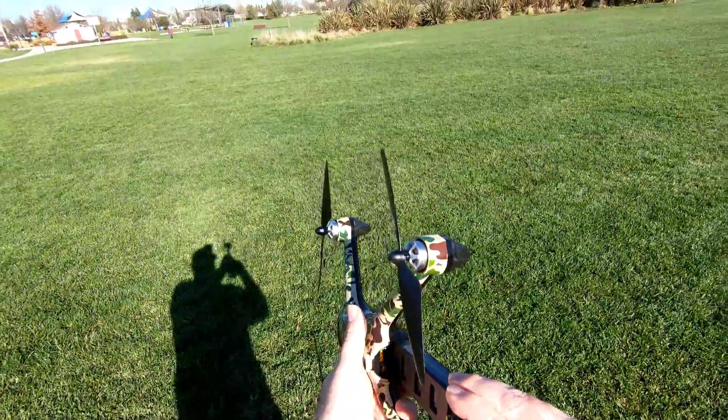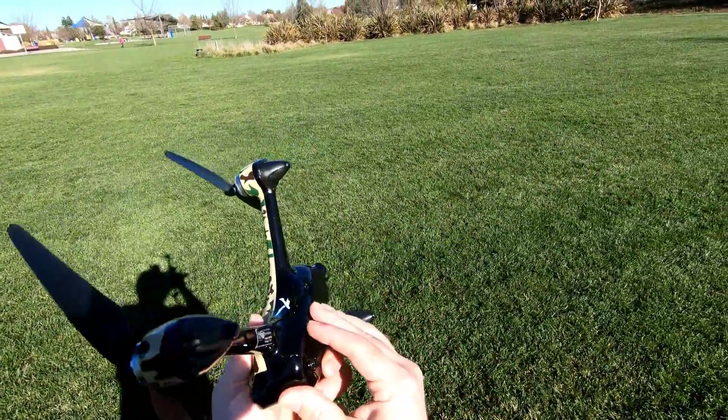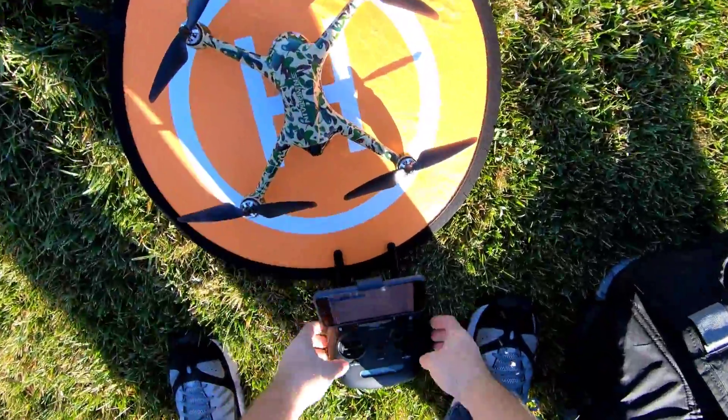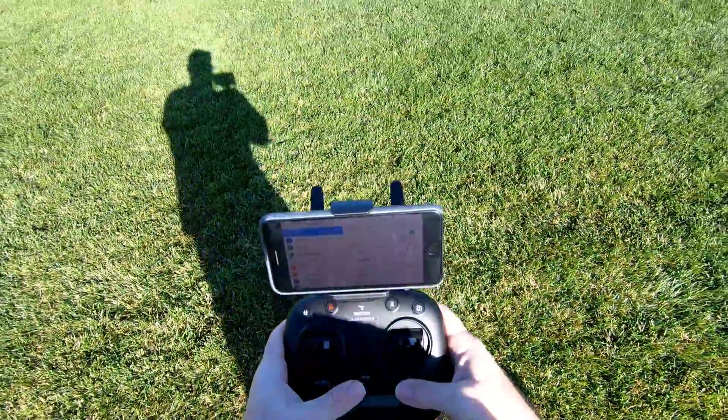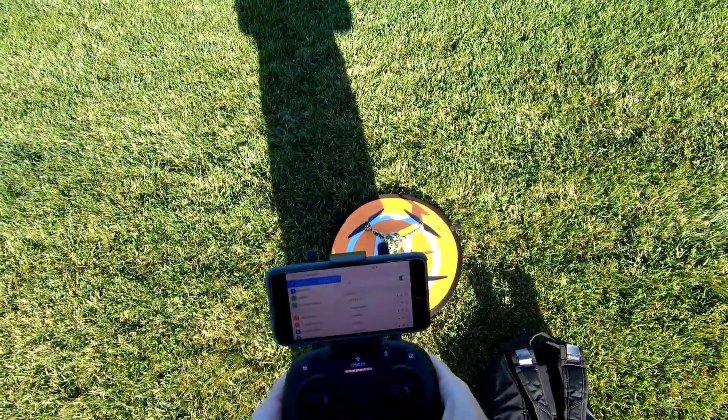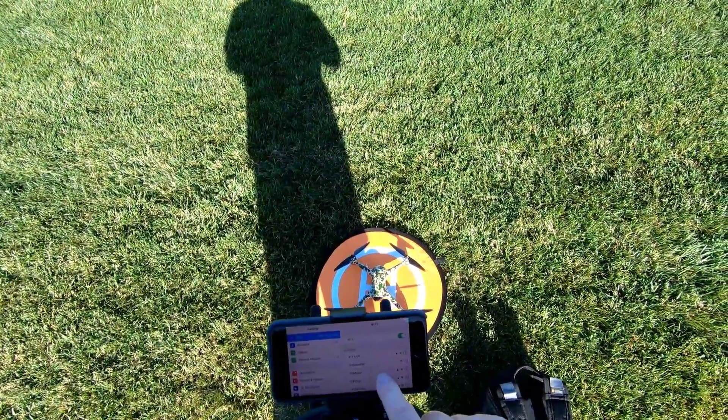I'm gonna go ahead and plug in the battery. Make sure you lock it — it's locked. I'm gonna let it bind here. Okay, it's bound. There's the telemetry on there.